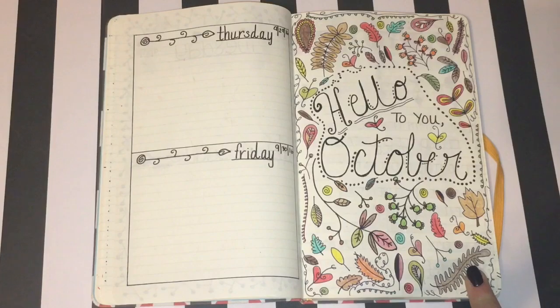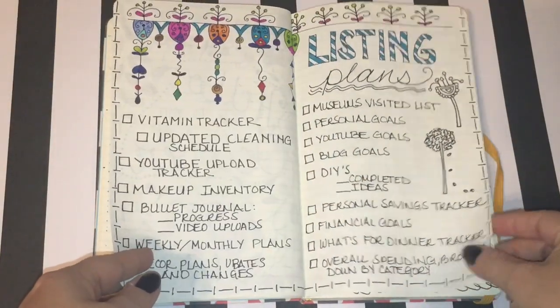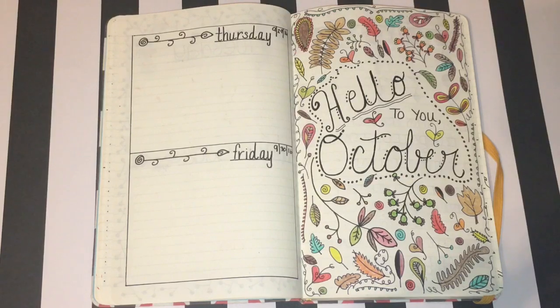October is right around the corner — I've already started a couple pages but I want to save that for my October flip through. I hope you enjoy it. If you like this video please give it a thumbs up so I know you'd like to see more. This is a very new series for my channel — typically I do more DIYs and hauls, but bullet journaling is something I absolutely love. I want to continue doing it but I also want to know that viewers are looking forward to it and watching these videos.